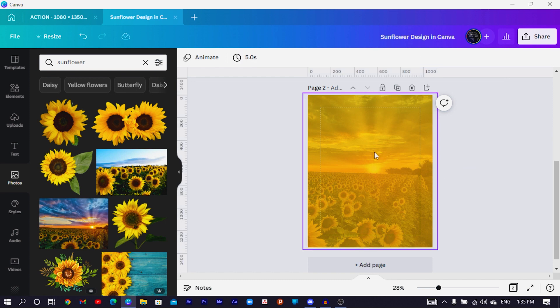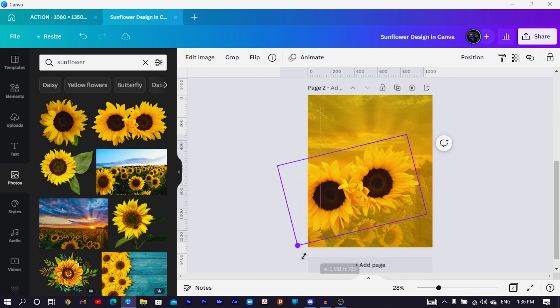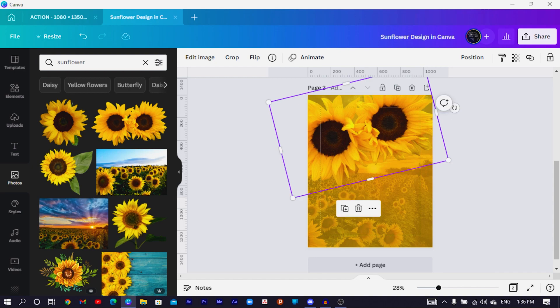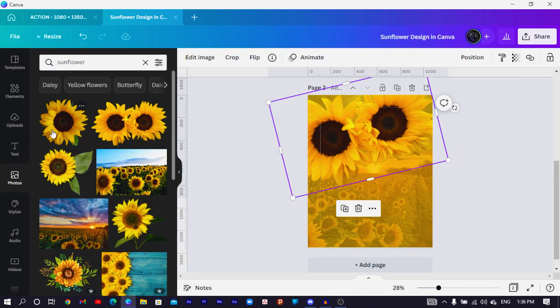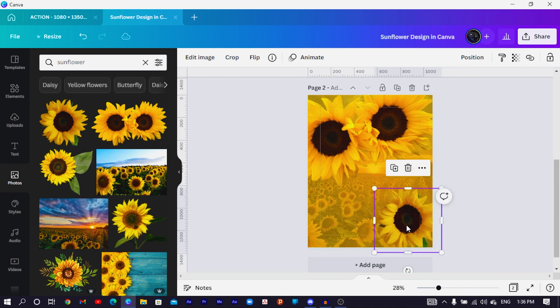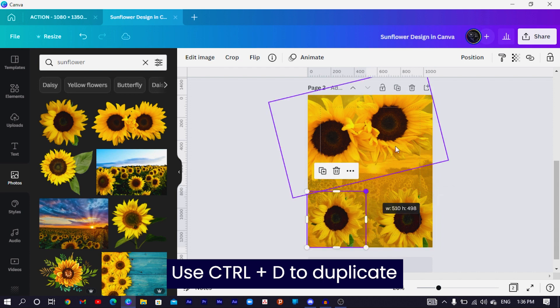Now select some sunflowers that have no background. Arrange them creatively — keep it minimal, very minimal. I'll select one, bring it down here, and adjust the sizes. You can duplicate some of them using Ctrl+D. Just be creative in your own style.